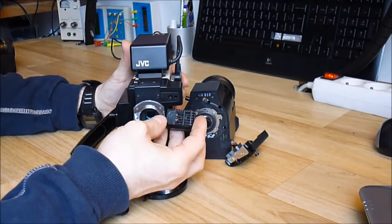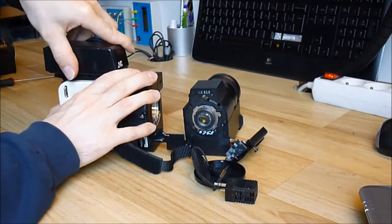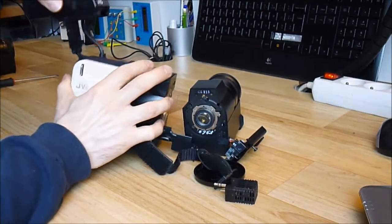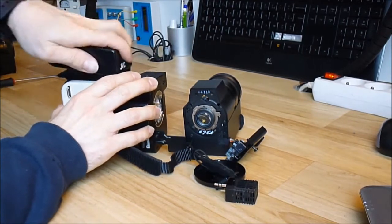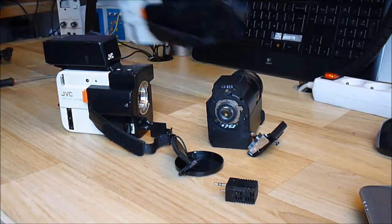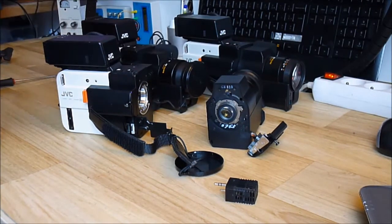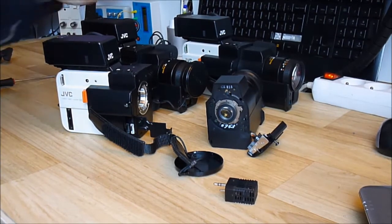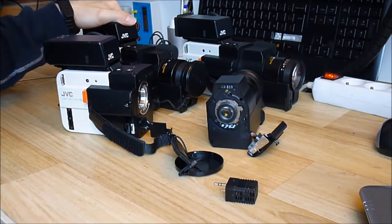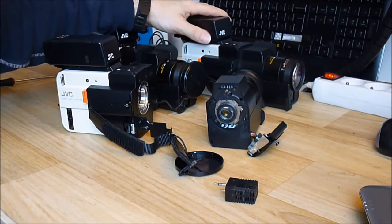The microphone can be removed too, and the viewfinder is almost replaceable too. If I find more of them I will probably get them, because they are very rare. Thanks for watching, bye bye!